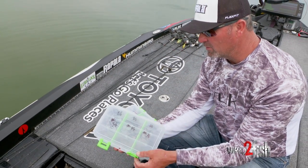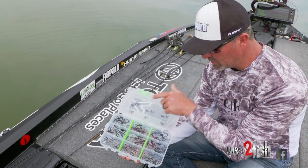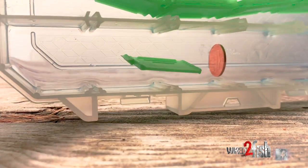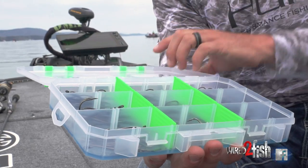When it comes to organizing my VMC hooks and my terminal tackle, I trust nothing but Lure Lock. It has a patent cushion, a sticky pad in the bottom of it — this material really reinforces the structure of the box. It keeps my hooks in place.